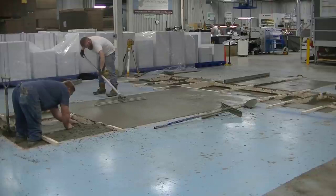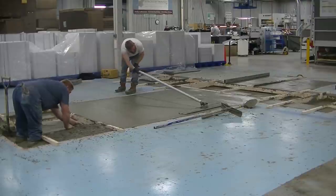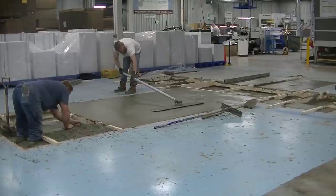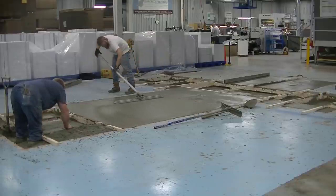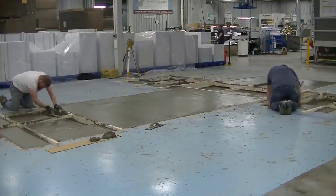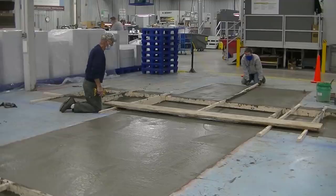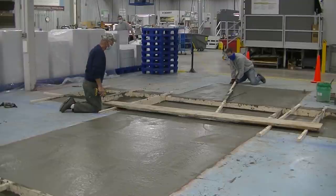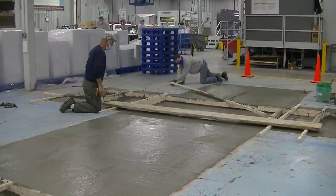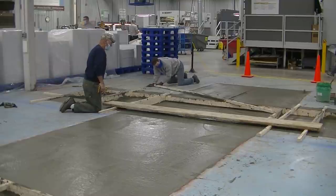Most — I'd say 90-some-odd percent — of this pad is going to get covered by that paper machine. Look at all that paper in the background, how it's stacked up getting ready to be printed on. They do a ton of printing here. You can see how Luke's magging that section at the bottom of the two byes — those sections all have something important to do with how that paper machine sits on this pad.